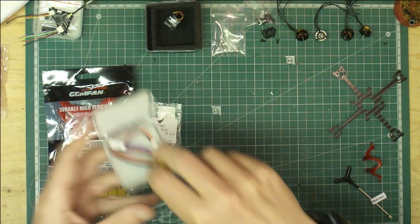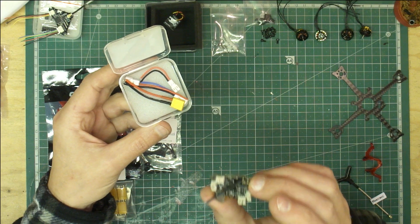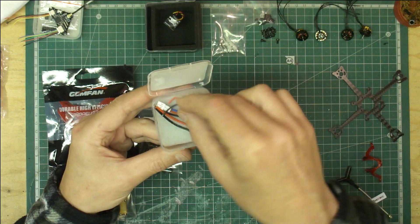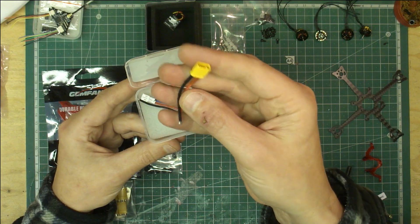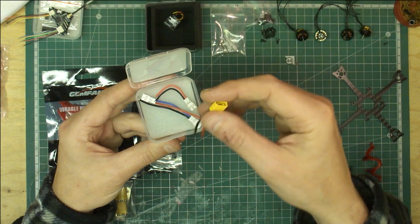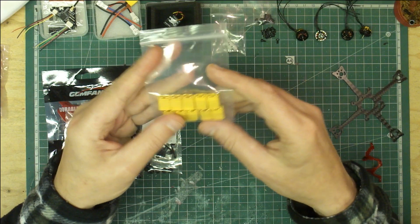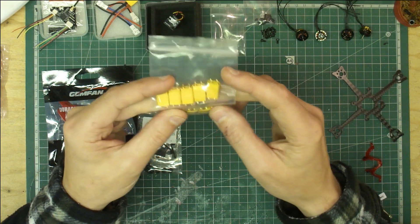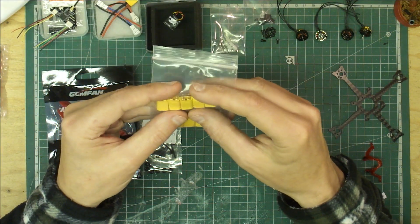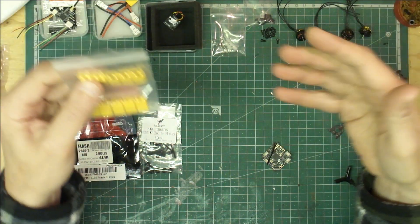With the flight controller, this is the Crazy BF4 Pro V2, and that comes with multiple power options. I'm going to be using the XT30, because from what everyone says it gives better power delivery. I've got a few extra ones of those as well, because the batteries I've got — which are the 450 GMB ones — come with some little white JSR connectors, so I'm going to change them over to XT30. I'll put all the links down below to everything I've got here.